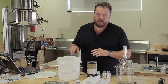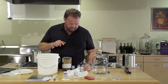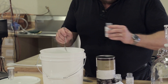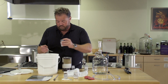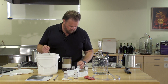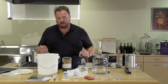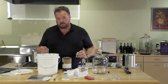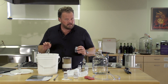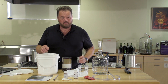We've dissolved three-quarters of a pound of sugar in one quart of warm water. The next step is to add our additives. We're going to use a half teaspoon of acid blend, one teaspoon of yeast nutrient, and a half teaspoon of pectic enzyme. The acid blend will help balance the flavor, the yeast nutrient will ensure a clean thorough fermentation, and the pectic enzyme will break down the pectins and gums in the blackberries and make sure the wine clears on time. We'll stir these in thoroughly.